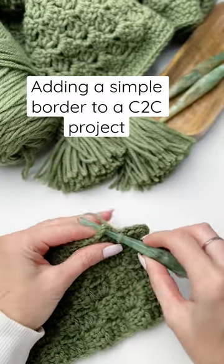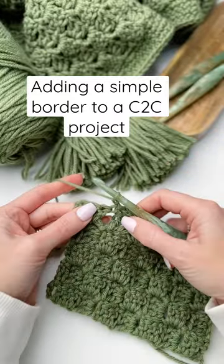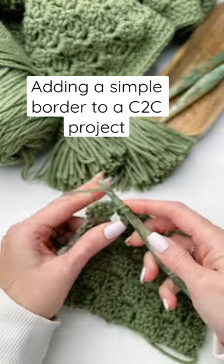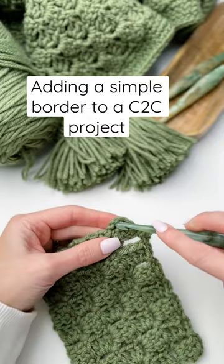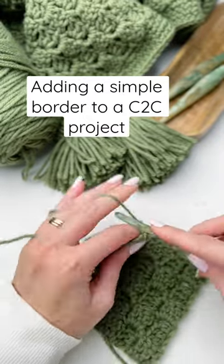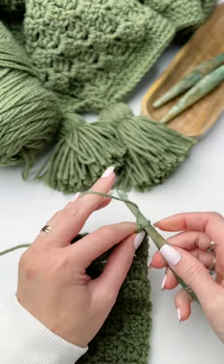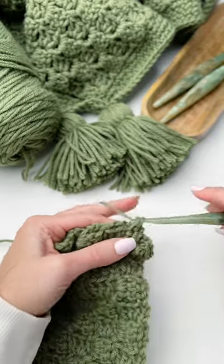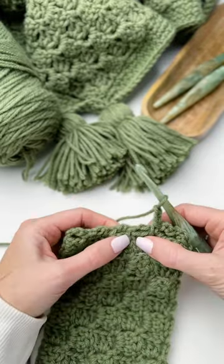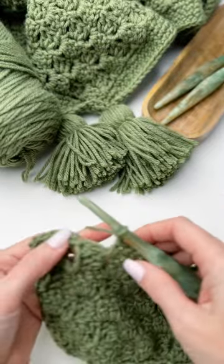Finishing your corner-to-corner crochet with a border. Chain one and turn, work a single crochet between the blocks, chain two, and in your corner we'll work a single crochet, chain two, and single crochet. Chain two, work a single crochet between the blocks, chain two, and a single crochet between the blocks. Repeat this around.